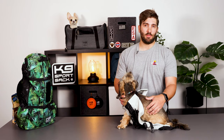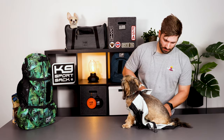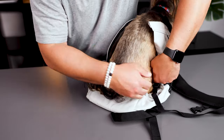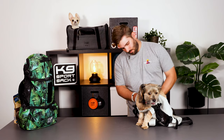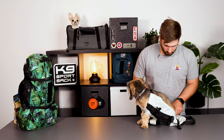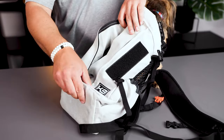Next, make sure your dog is laying down or in the sitting position. You're going to want to take their back legs and just tuck them inside the dog carrier. Once your dog's legs and tail are in the carrier, carefully zip up the carrier to the top.